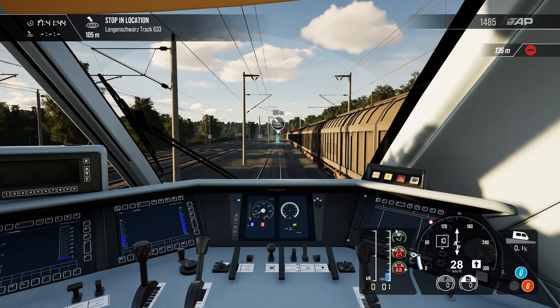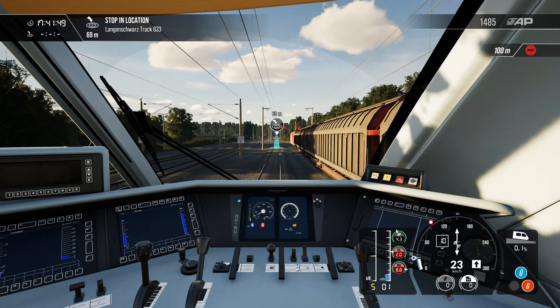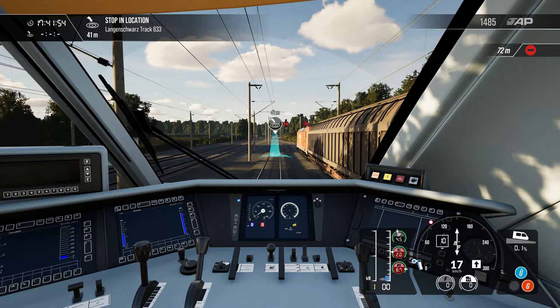Once you have exited the LZB section these lights will go out and you are fully in control — remain vigilant for changing speed restrictions and signals. Your AFB will also become inactive, so if you wish to use it again you need to set it to zero before picking your desired speed, or turn it off to gain full manual control.